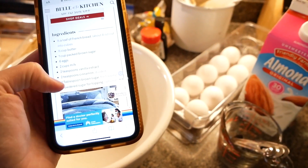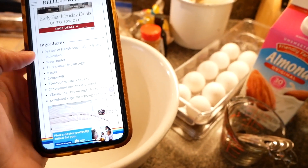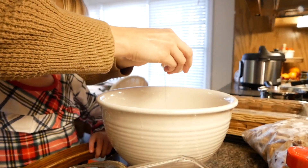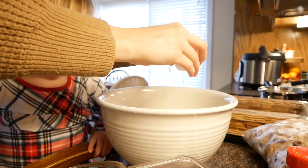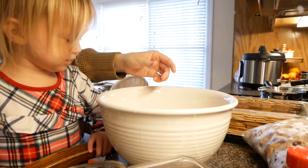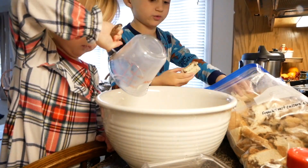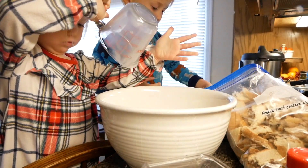We're going to go ahead and get this started and then put it in that pan. A little one chimes in wanting to help, so they get to add the vanilla.